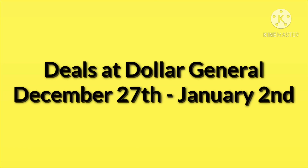Hello, welcome to my channel. Today I'm going to go over some deals at Dollar General that are good from December 27th to January 2nd. Just a reminder, make sure you go in and clip your coupons that you're going to use this week on your account as soon as possible, just in case Dollar General decides to pull some of them.